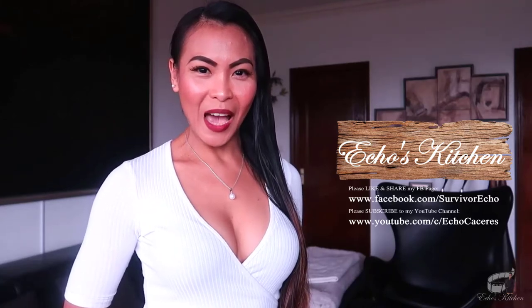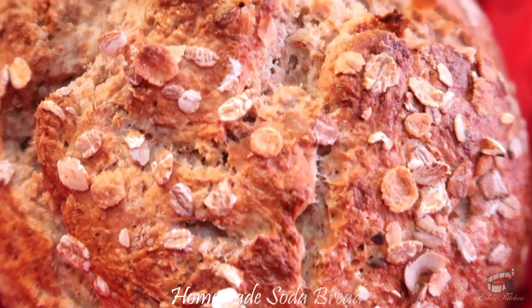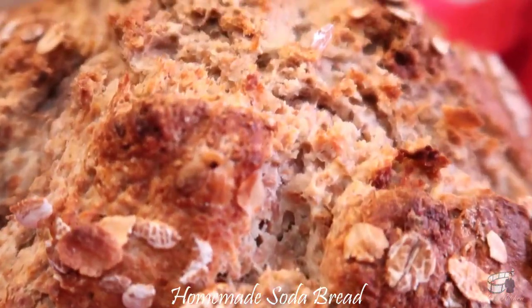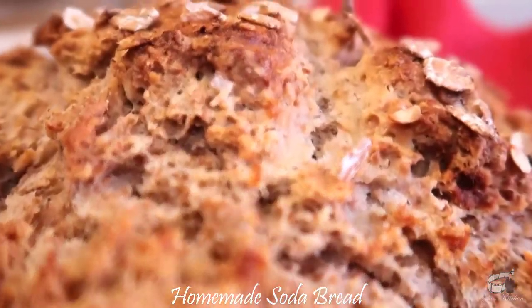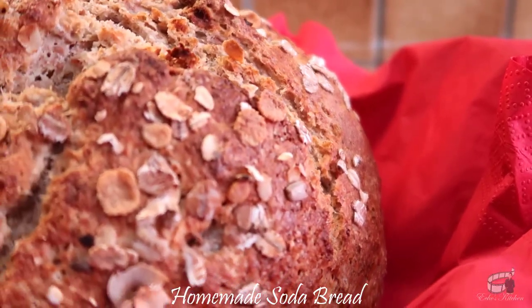Good morning, I'm Edwin. Today I'm going to show you how to make homemade soda bread. My homemade easy soda bread is the easiest and the fastest bread you'll ever make. This bread recipe requires no yeast, no kneading, and no proofing at all.